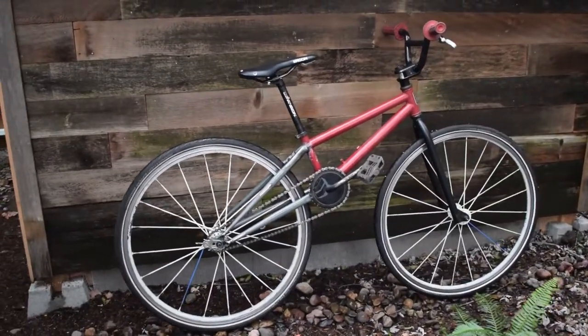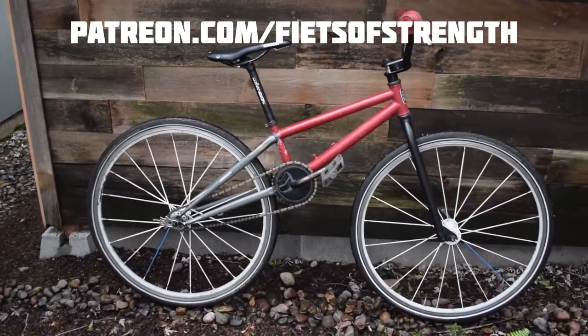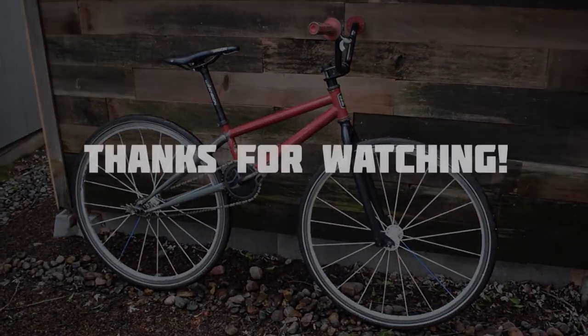Before you guys go, I did want to mention I have set up a Patreon page — it's Patreon slash Feats of Strength. Click the link below and help keep the content coming. Thanks for your support. See you next week.